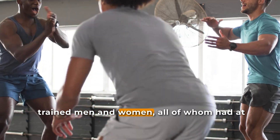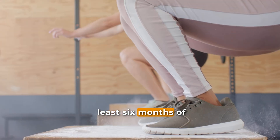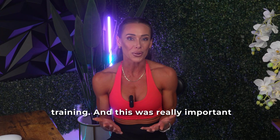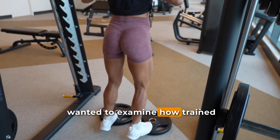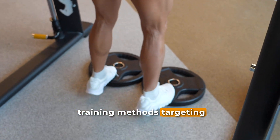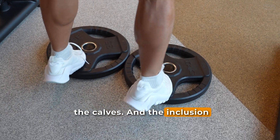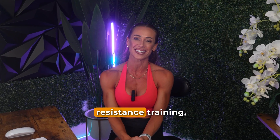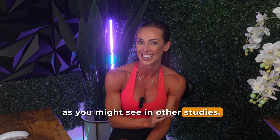So let's take a look at the methods. This study included 27 resistance trained men and women, all of whom had at least six months of experience with consistent calf training. This was really important as the researchers wanted to examine how trained individuals would respond to different training methods targeting the calves. The inclusion criteria required participants to be directly training their calves, not just engaged in resistance training as you might see in other studies.